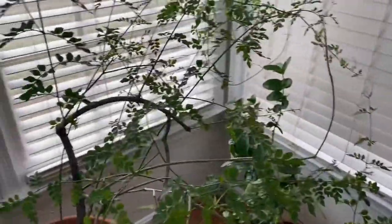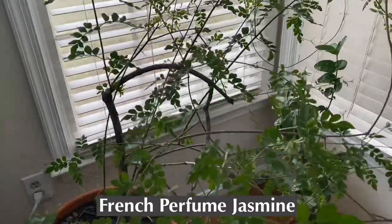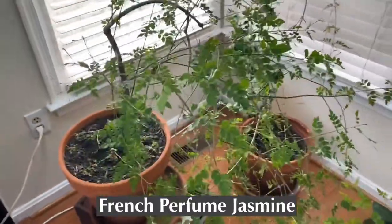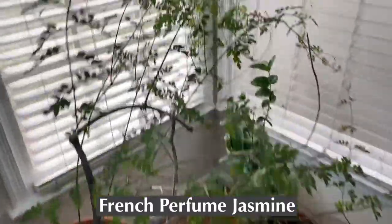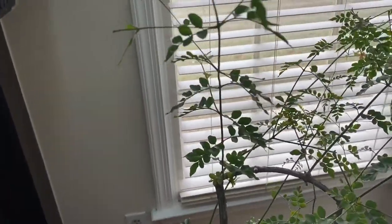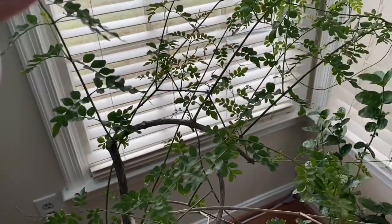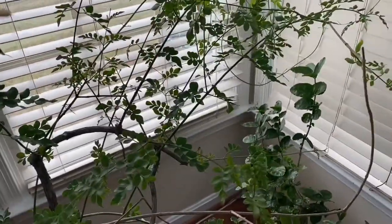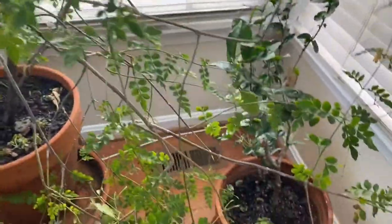This is another one of my plants from Logees — a French perfume jasmine. You can see it's really large, with a kind of viney growth habit. This one is also 11 years old. Here's one of the blossoms — it's dried — but I should get another one soon. They have a beautiful, heavy fragrance. I love anything that's really heavily fragranced.